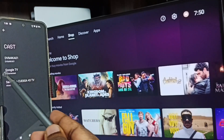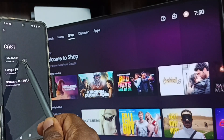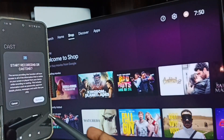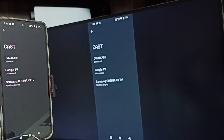You can see this mobile phone has detected all nearby TVs — you can see Samsung TV, Google TV, Android TV. The first name is the name of the Android TV which I am using. Tap on this first item in the list, then tap on Start Now. Screen mirroring is now working.